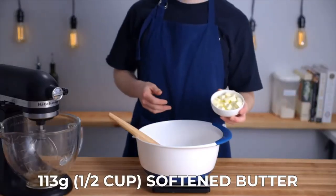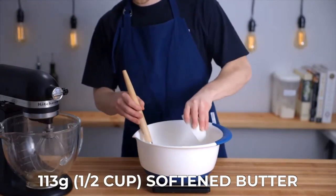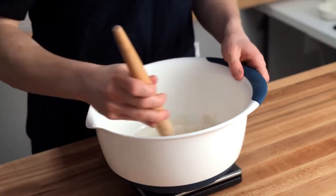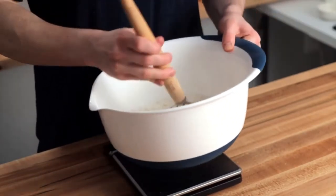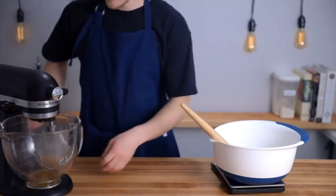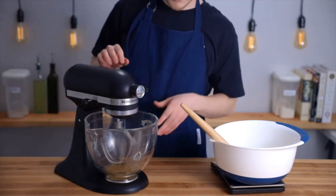Now add one half cup or 113 grams of softened unsalted butter, cut up into small cubes, to help it incorporate. The last thing we're going to add is one quarter cup or 75 grams of buttermilk, but we're going to wait until the last minute to do that. Once we add the liquid to the flour, gluten will start to develop, and for this particular recipe we want more of a cake-like, tender texture, so we don't want a lot of gluten development.